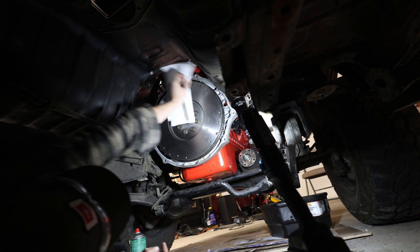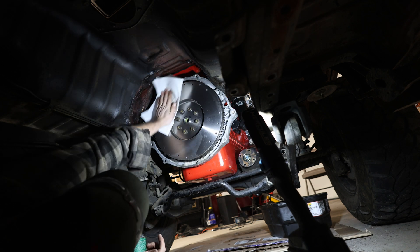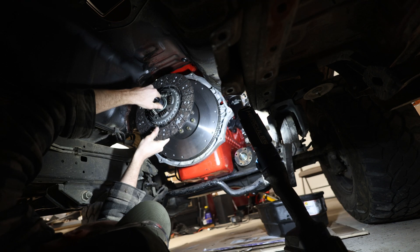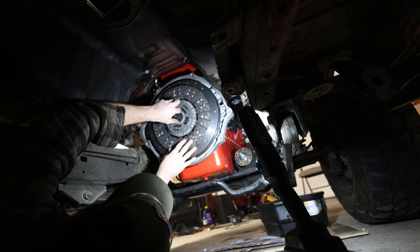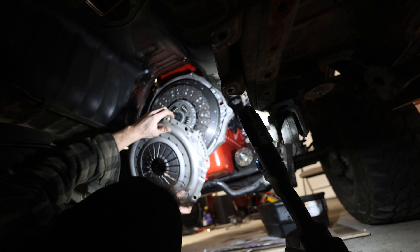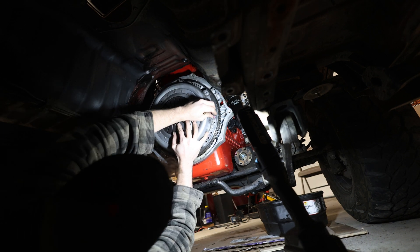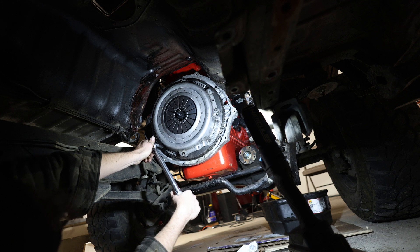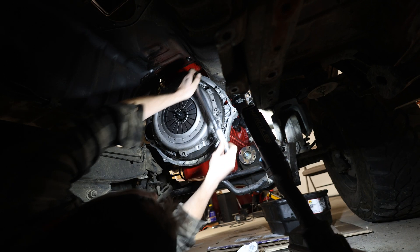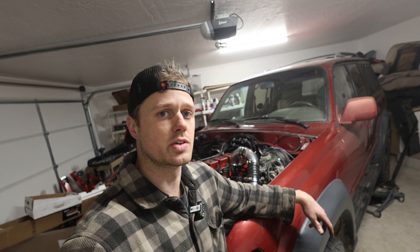I'm going to wipe the flywheel down with a little bit of brake clean to make sure it doesn't have any grease or oil on it. This is just an OEM-style replacement 12-and-a-quarter-inch clutch and flywheel. I'm using the clutch installation tool — a little piece that goes where the input shaft from the transmission would go — and then putting the pressure plate up and putting a couple bolts in. It's pretty heavy and you're in a compromised position down there. Then just torquing everything down to about 30 foot-pounds — all these bolts have Loctite.